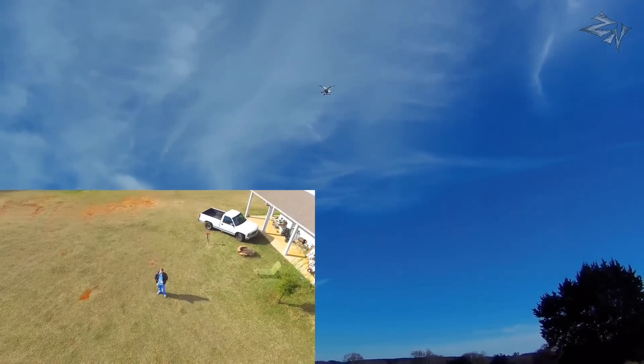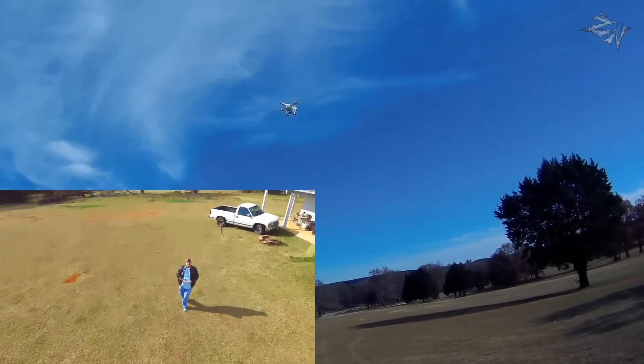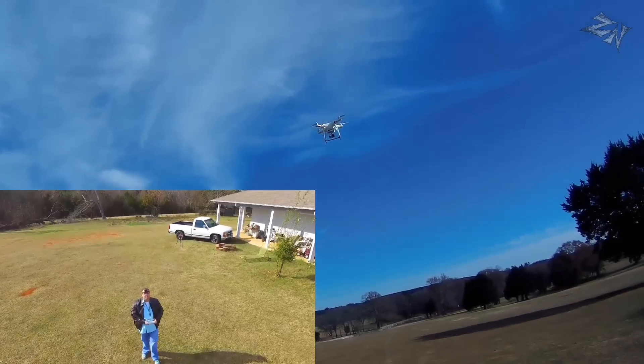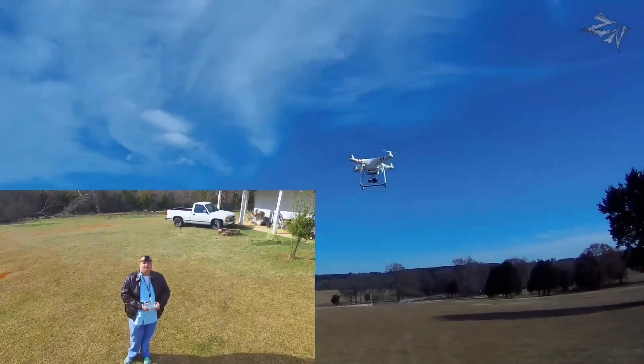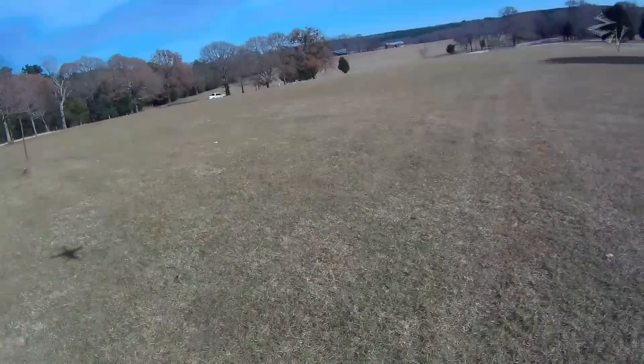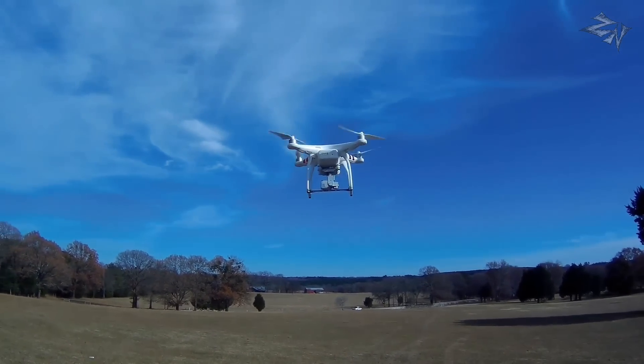And that's what we call a successful connection-lost Litchi waypoint mission. Go ahead and hit that thumbs up if you enjoyed the video. Go ahead and stop recording.